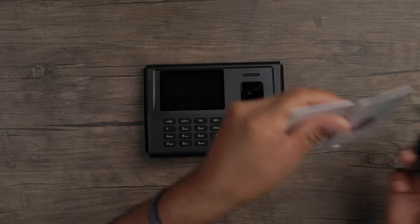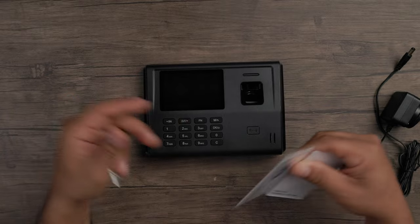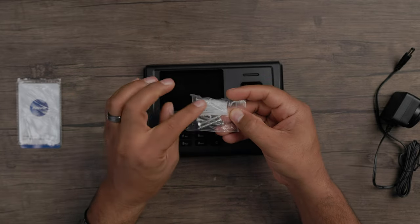Let's see the accessories you get with it. In the box you get two clock-in cards that can be programmed into the device and used to check in and check out. You also have mounting screws and anchors so you can mount this on the wall, and of course your power adapter.